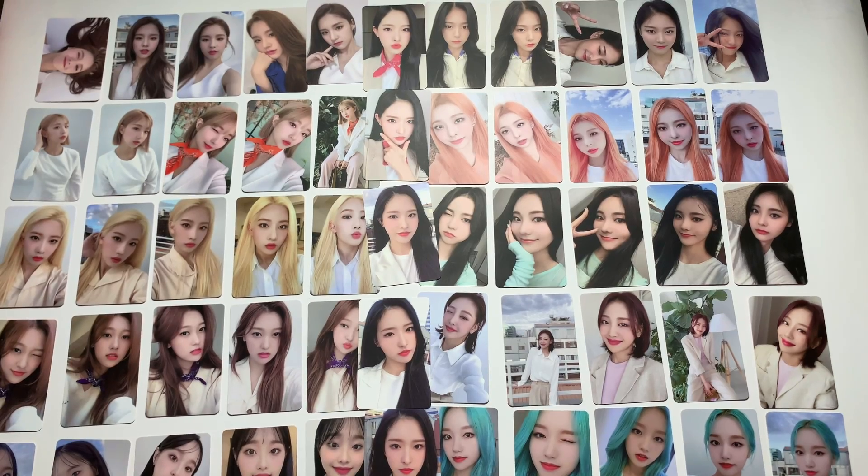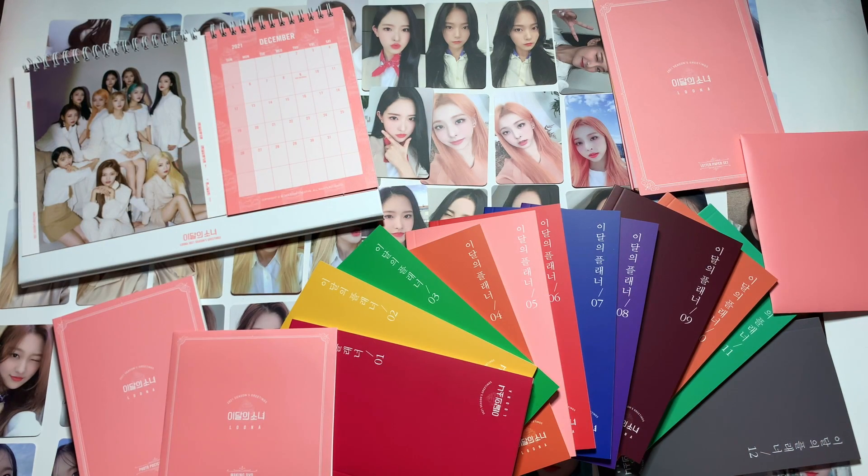Okay, wow — that's like a ridiculous amount of photo cards. I literally cannot even right now. Alright guys, so that was my unboxing of Luna's 2021 Seasons Greetings. I hope you guys enjoyed this video. If you did, give it a thumbs up, hit that subscribe button — I always have new stuff for you guys coming in. But anyway, thanks for watching. Bye, guys.